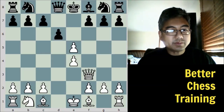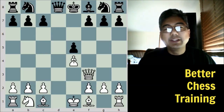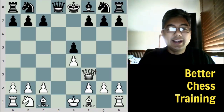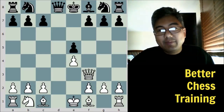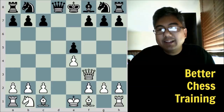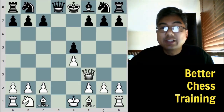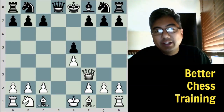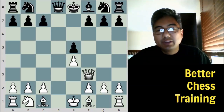After queen takes f3 and d takes e5, restoring the material balance — even though the pawn structure is symmetrical and material is even, white is slightly ahead in development, and as we'll see, he has something called the initiative. The initiative basically means he has the pressure. Black, who does not have the initiative, now has to respond to white's moves. The initiative is a temporary advantage, but it's something that often can be transformed into some other type of advantage, and we'll see that in this game.